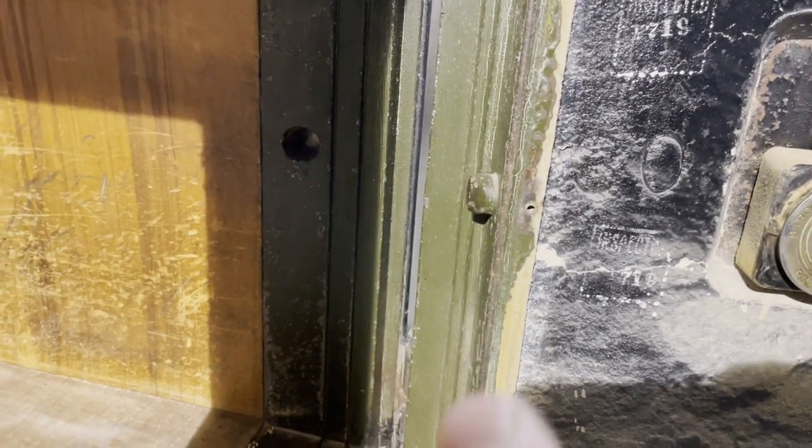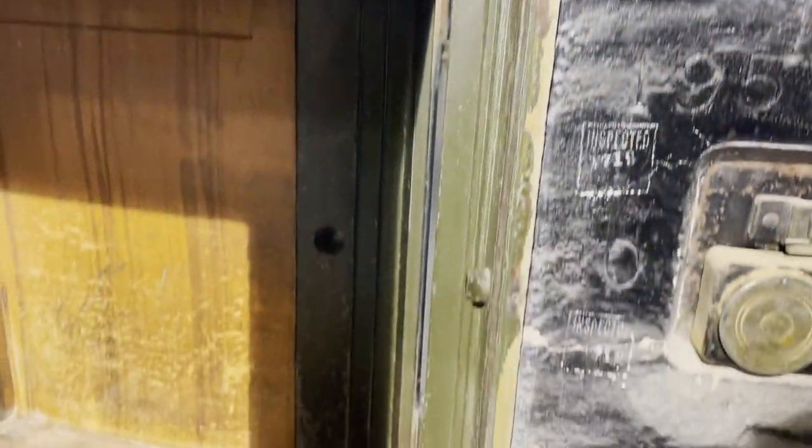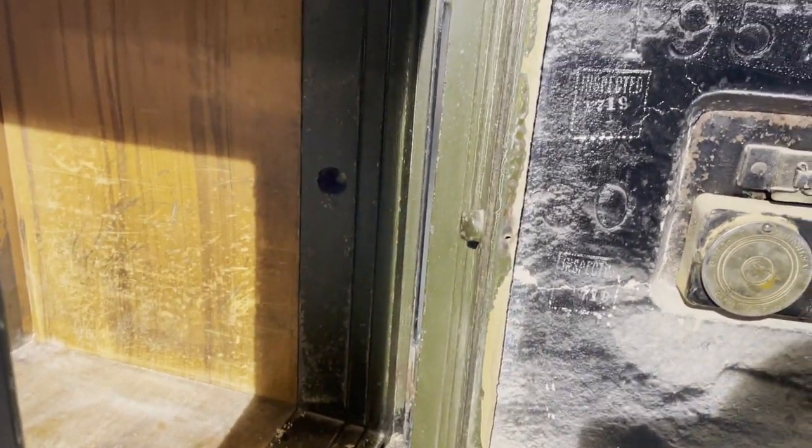And here on the interior of the door, the antique safe is the pin hinge side, and there's the hole that it fits in. So cutting off the hinges will not allow the door to open.